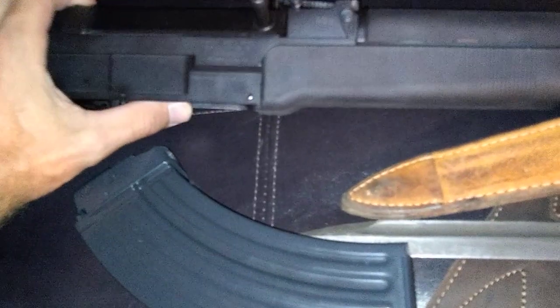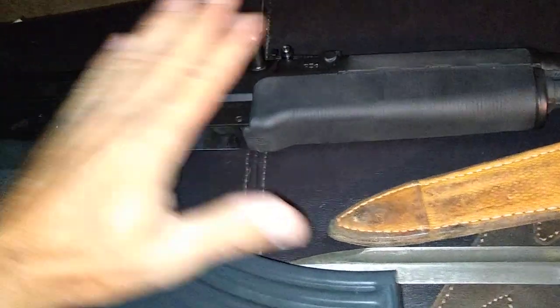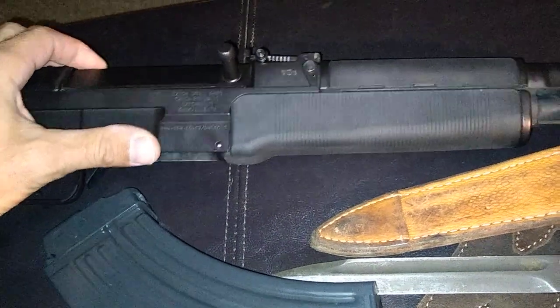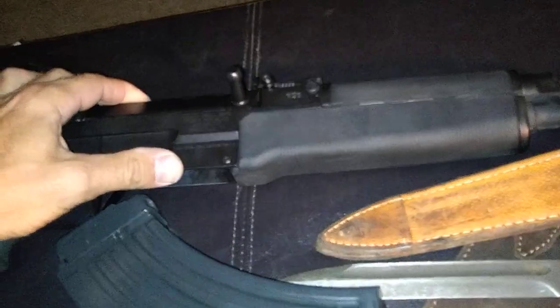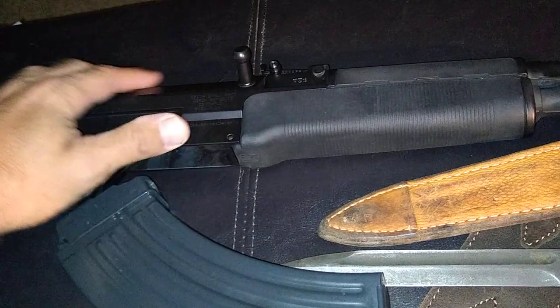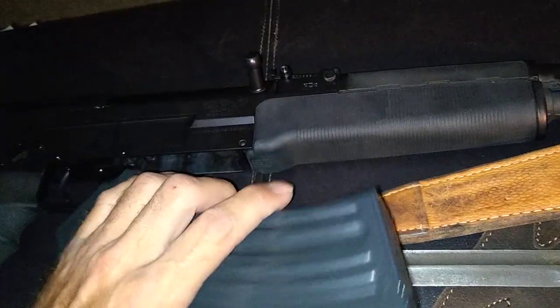I'm sure most people are familiar with Rob Ski, AKA Operators Union. This is going through the 5000-round test — he's at 4000. This gun sat in the swamp for 60 to 72 hours and functioned flawlessly. Steel mags are the way to go.